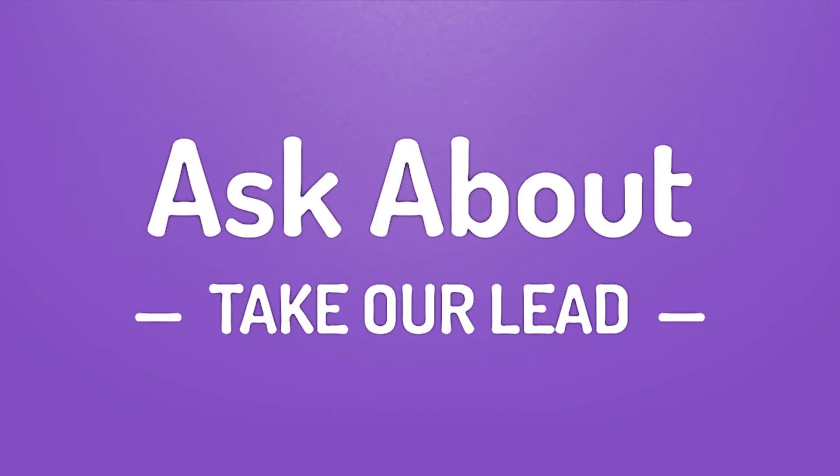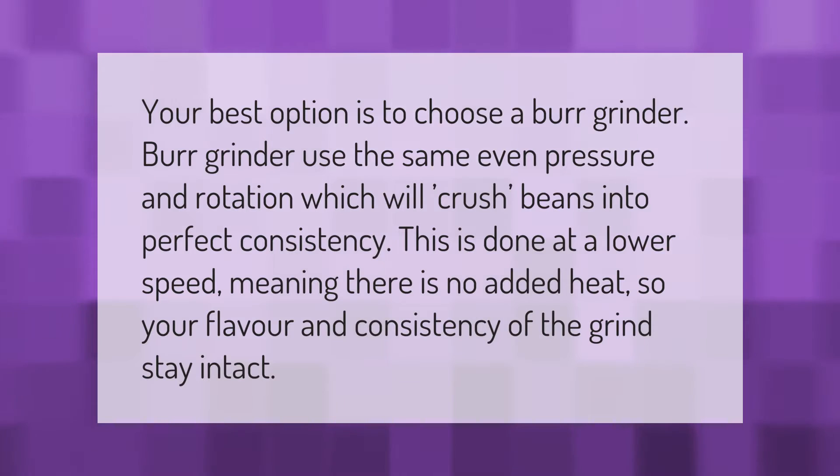Your best option is to choose a burr grinder. Burr grinders use the same even pressure and rotation, which will crush beans into a perfect consistency. This is done at a lower speed, meaning there is no added heat, so your flavor and consistency of the grind stay intact.